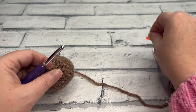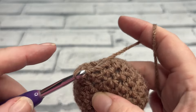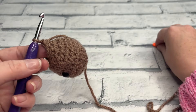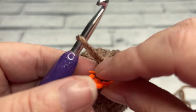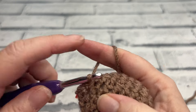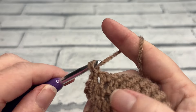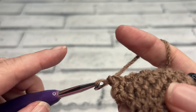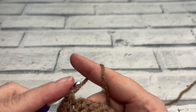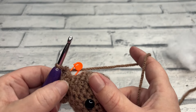Now we can go into round 11 and we're actually going to be increasing into each stitch around. Work two single crochets into that first stitch — one then reinsert for two — and repeat all the way around. Place the stitch marker back into the first one. At the end of this round we're going to be back up to a stitch count of 15 — that flared look is his neck. Round 11 there is the first round of the body.